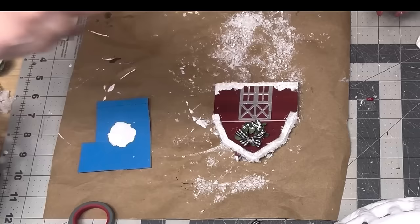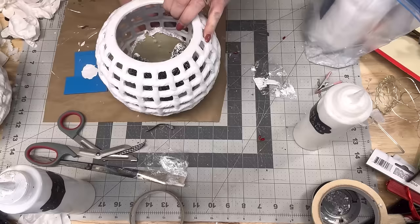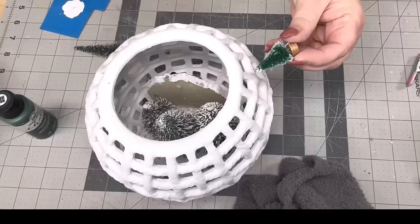I'm adding more paint and more faux snow on top of my little barn, then hot gluing it down inside of my lantern. Y'all, this is just too cute for words. I put Elmer's school glue down inside and I'm putting a lot of faux snow in there — put it in, dump it out, make sure everything's covered really well.